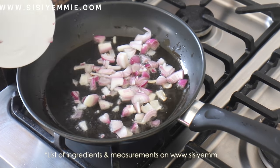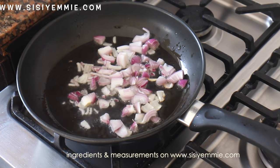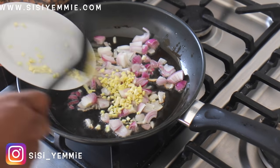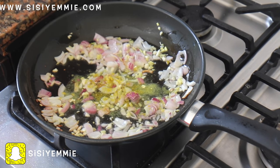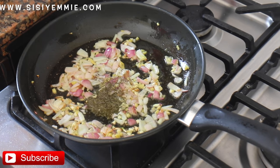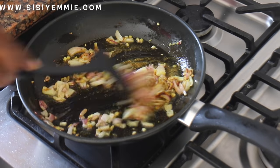Don't forget to click the like button and subscribe. Let's start making our stir-fry chicken and spaghetti — this stir-fry is going to take nothing more than 30 minutes. First, put a pan on fire, add oil, then put your onions. We're going to be using ginger and garlic — I love ginger and garlic for stir-fries. Add half a seasoning cube, stir, then add thyme and curry to give the onions a lot of flavor.